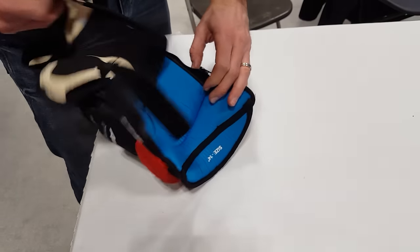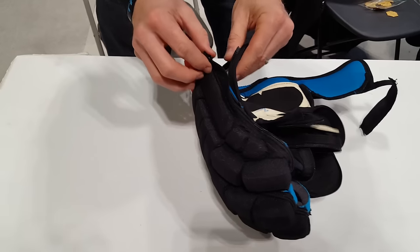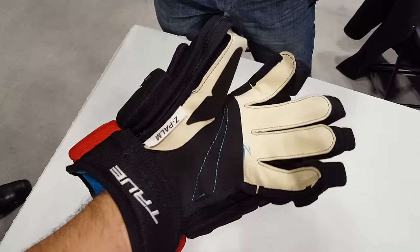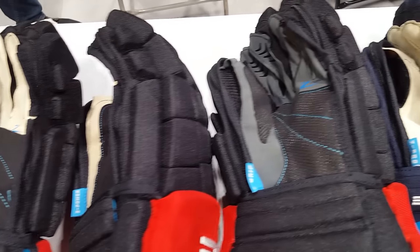Another company to look out for is True Hockey. These are their gloves — they're called the Z-Palm, and yes, they have a zipper in the glove so you can remove the palm. I posted this video on Facebook and it had half a million views in a couple of days, so I think people are pretty excited about this idea. If you want to check them out, they're called True Hockey.